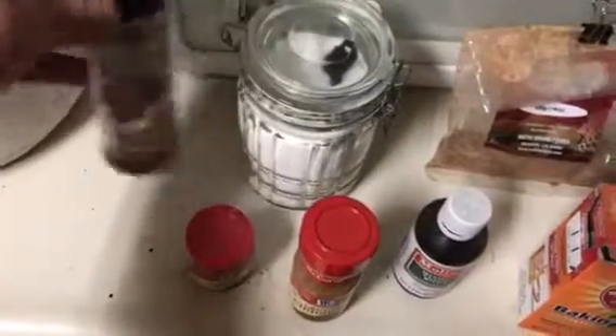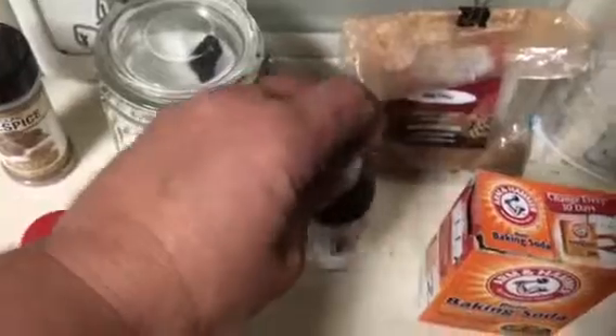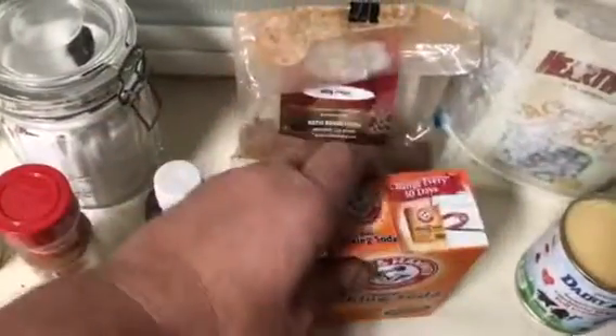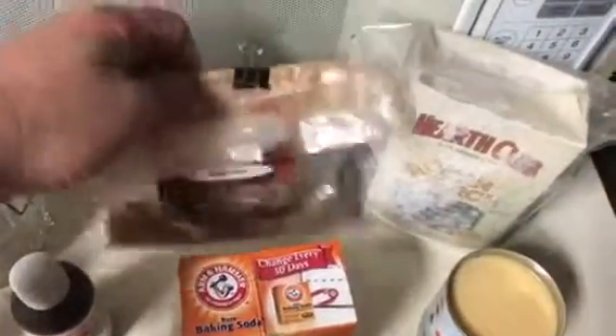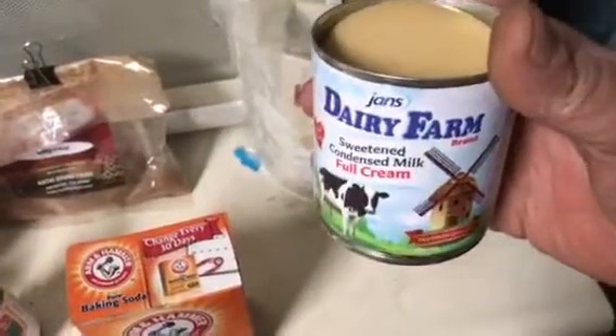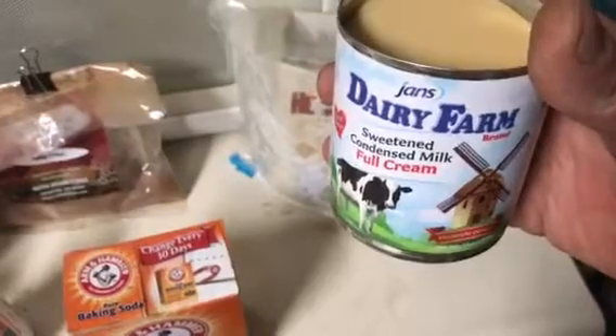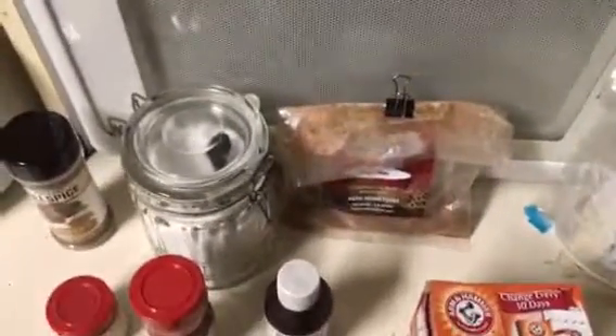I'm using ground allspice, ground cloves, ground cinnamon, vanilla, baking soda — just a little drop — brown sugar, that's not really enough but I'm gonna use it all, and cornstarch.